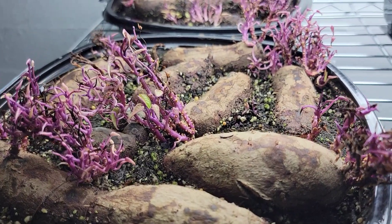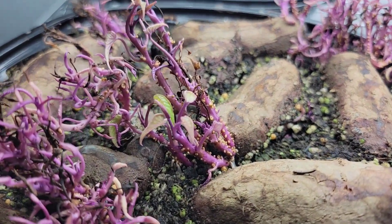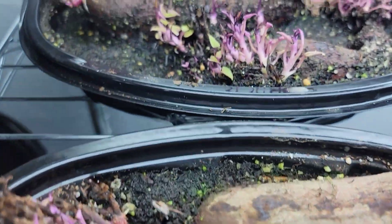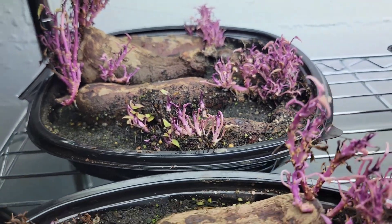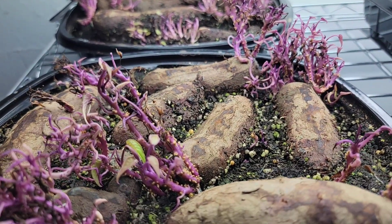Now here's an update on the sweet potatoes. I'm growing some sweet potato slips. We have some green leaves that have started forming — that's actually good progress for three to four days.